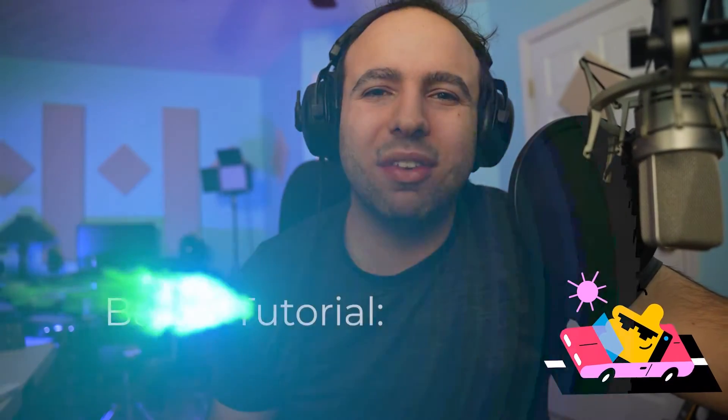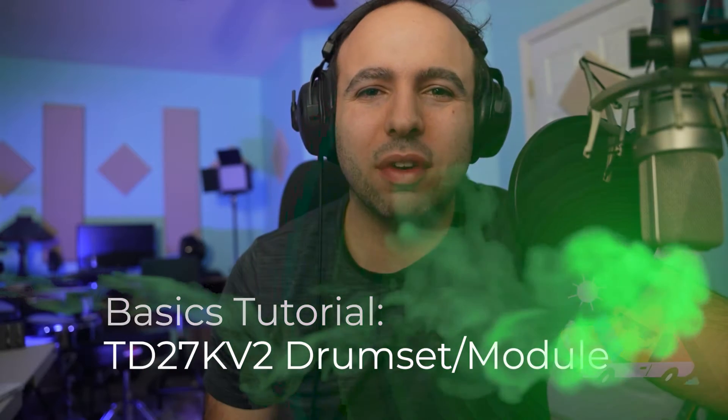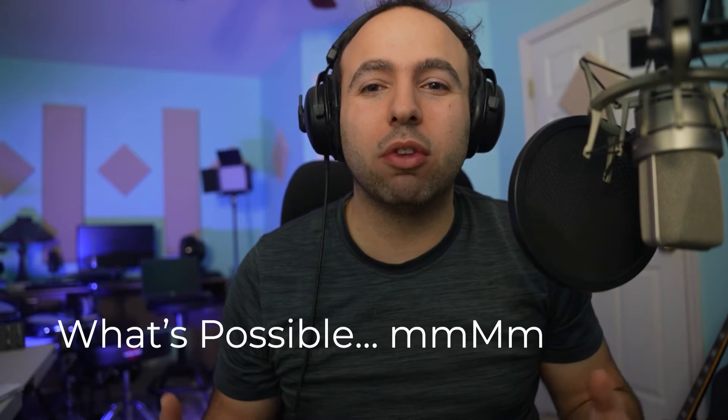What's going on y'all? Welcome back to the madness. Today we're going to be doing a basics tutorial on the TD-27KV2 drum module and drum set. I've had some time to tinker with a lot of the features, but I want to give you a little bit of an overview of what's possible just right out of the box without doing too much tinkering on your computer. So let's jump right into it.